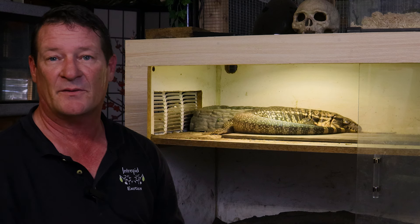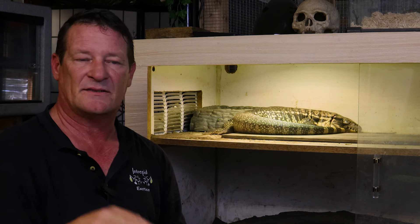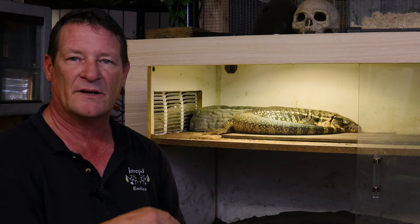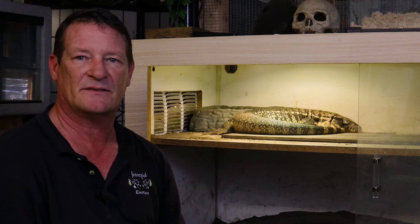So we're going to go ahead and get the Dude out. He should be done soaking. I'm going to get him put back into his enclosure and leave this guy alone and let him relax. He did really good today. You guys have an outstanding day.